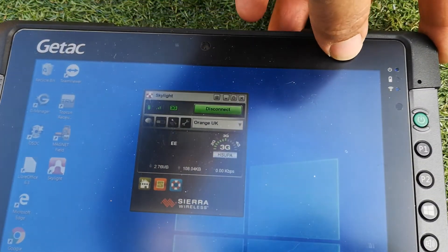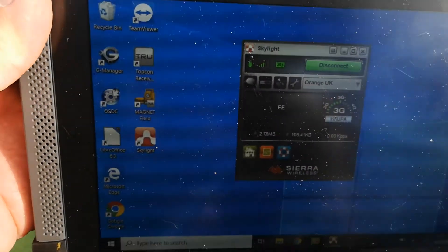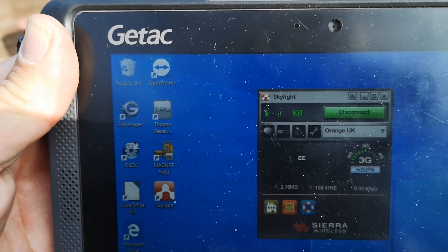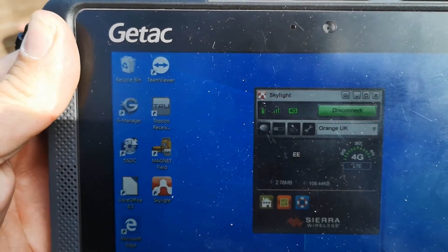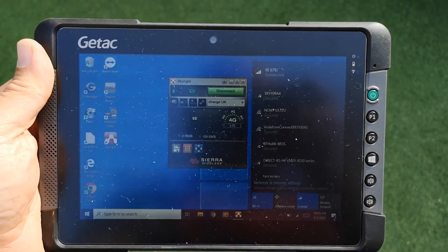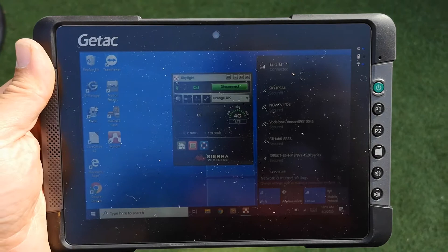What I might do is just hold the unit up and see if it makes any difference. Sorry about that, the camera flicked off the tripod, but I picked the unit up and I'm now getting 4G — and then it's flicked onto LTE on the network.